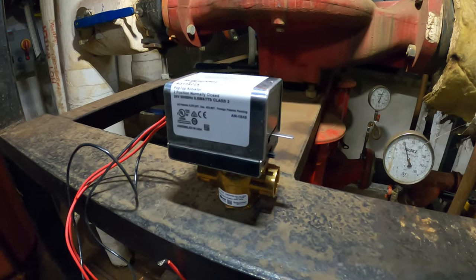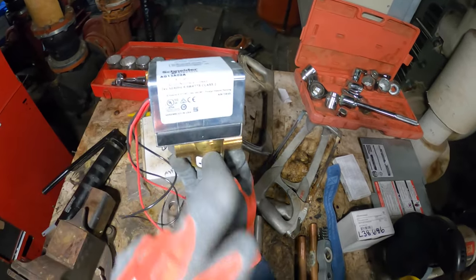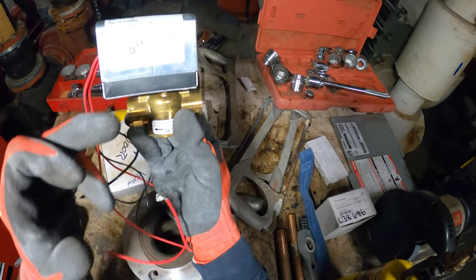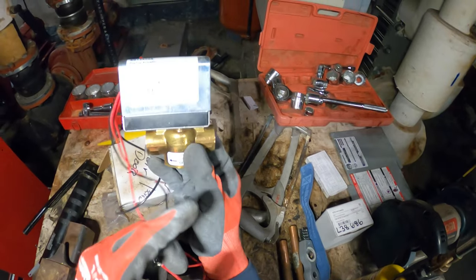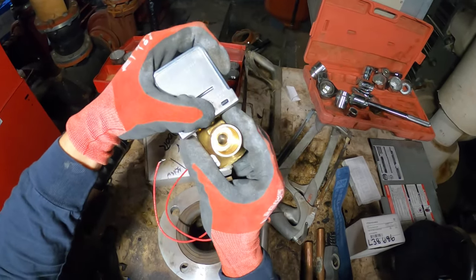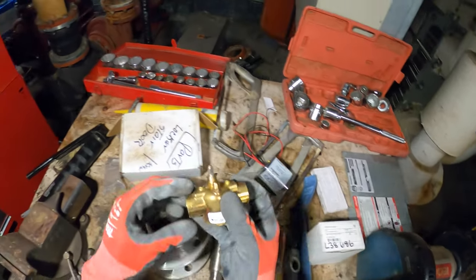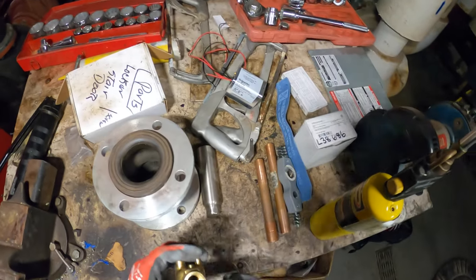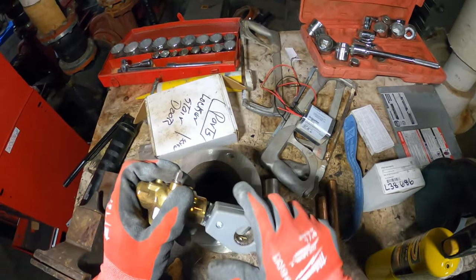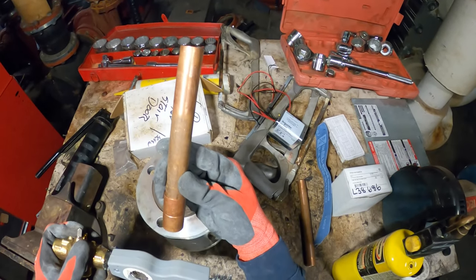Let's go ahead and start prepping. You can actually pop off this actuator — this is a 24-volt actuator but I had to purchase this assembly just to get the valve. We're going to use a different actuator. There's a release button here — just push that and pop it off. What we need is this valve body. So we're going to sand the inside of our fittings and the outside of our pipes.